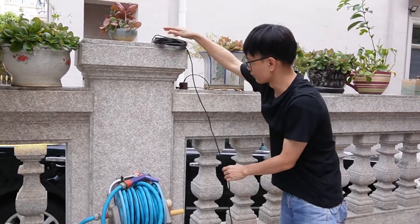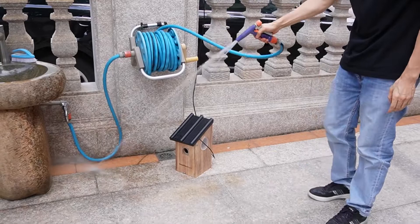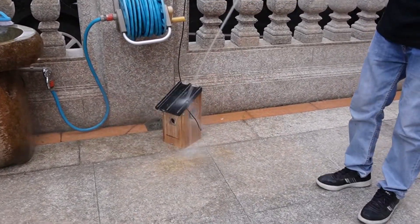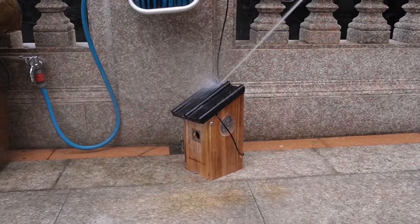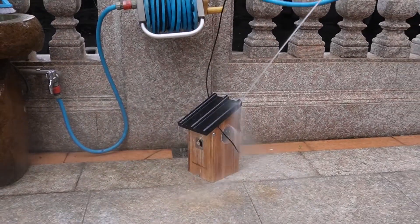Let me place the cable on top. This is water — let's see why we need waterproofing. If it's raining in the summer, the water may sneak into the camera. Let's see what will happen.